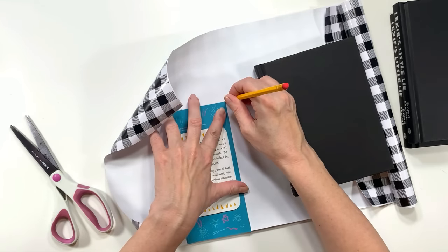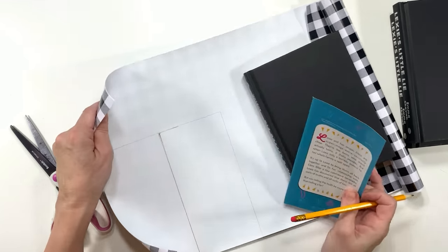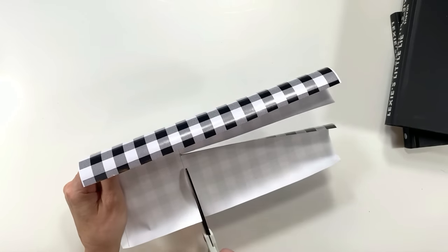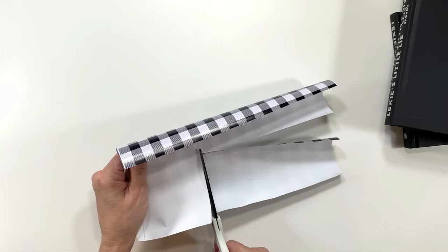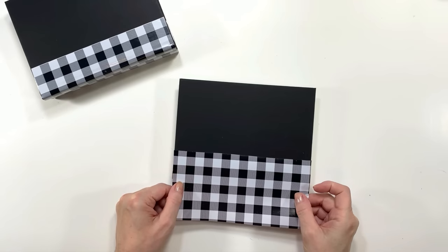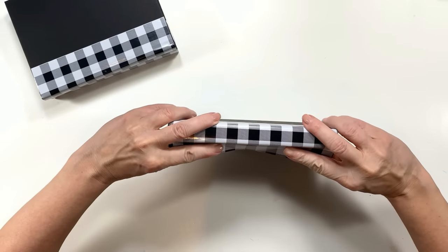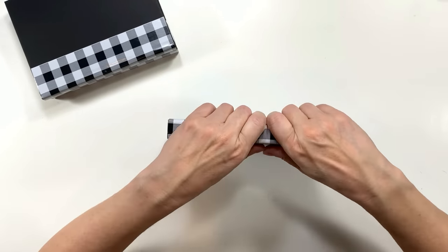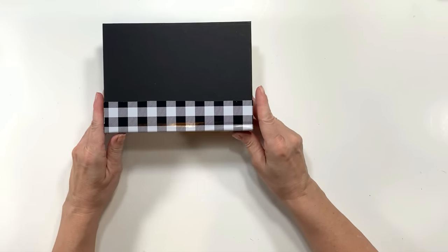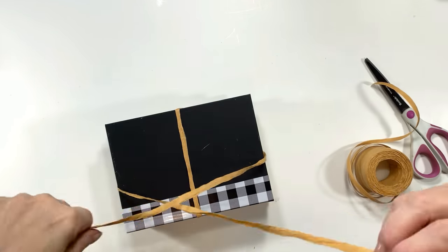You can even use shelving paper for this if you find the right kind. It's a great way to add character for a season or feeling you want to give off, or just to match your home decor style — and it's super easy to do.